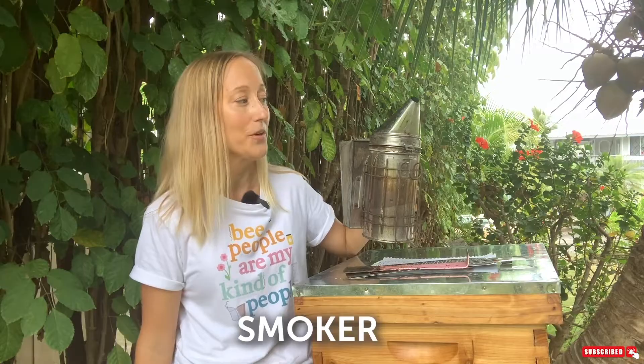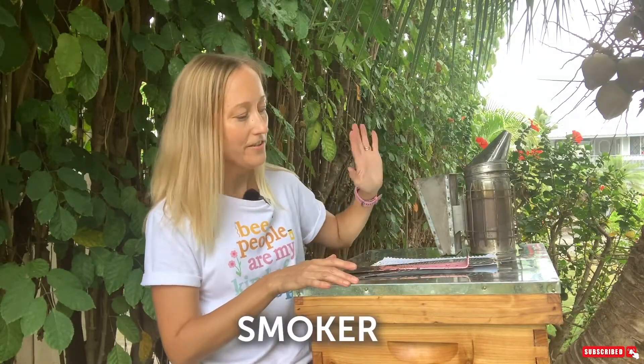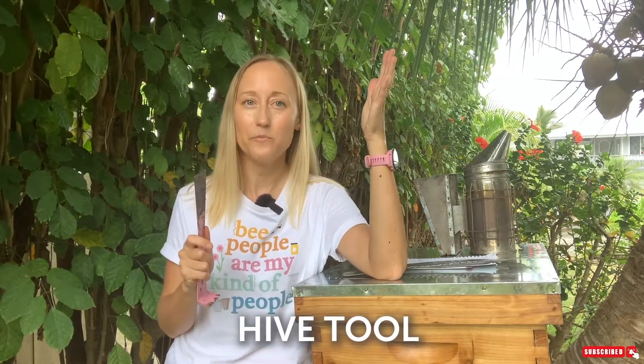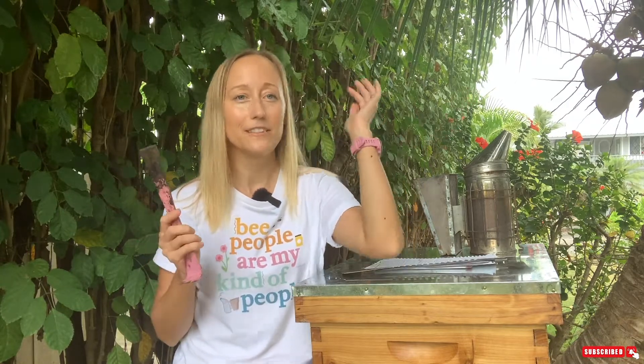In addition to the beehive, you're going to want to get one smoker. I actually went my first couple years without a smoker and just used a spray bottle full of sugar syrup — don't recommend it. Get yourself a smoker. You're also going to want a hive tool. There are three different kinds: a J-hook or hobby hive tool, which is my preference; the general commercial beekeeper hive tool; and one with funny-looking pointy things on it, which I've never even tried.